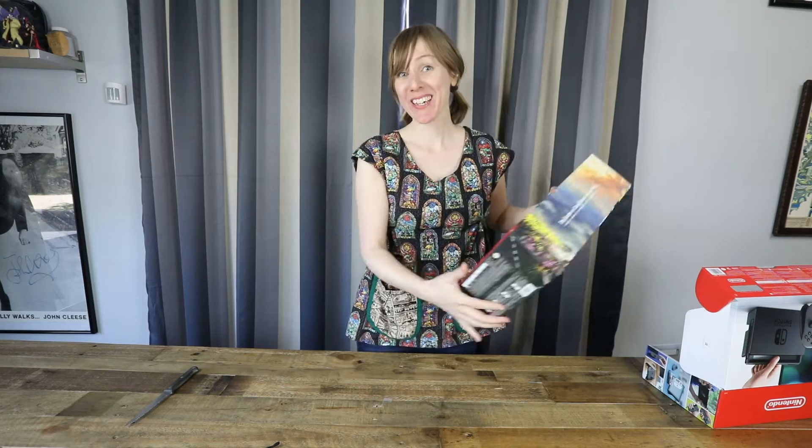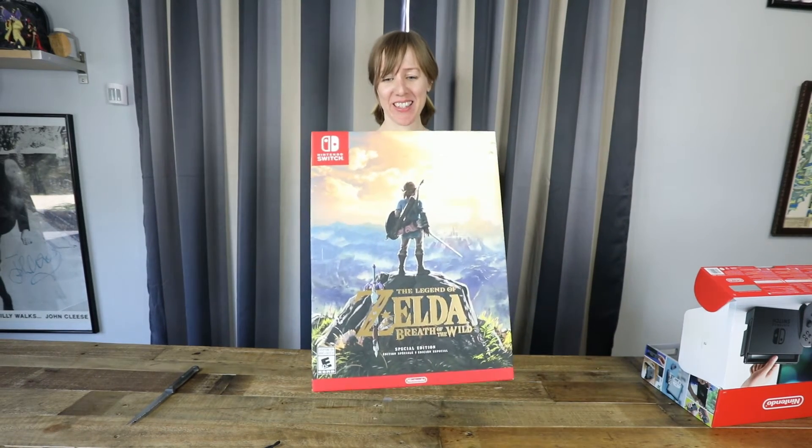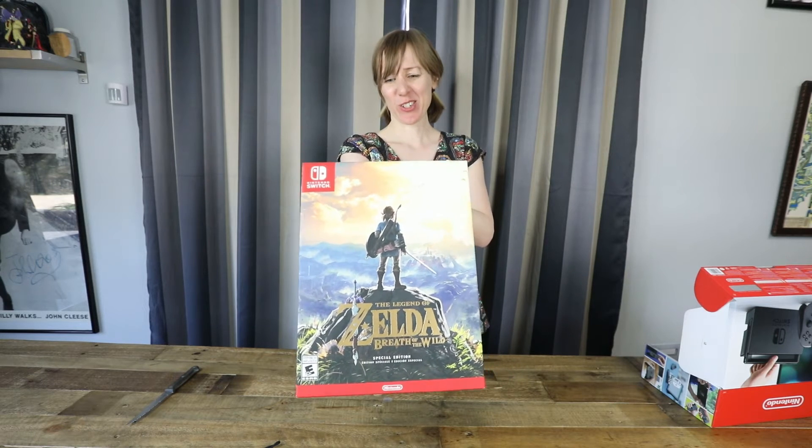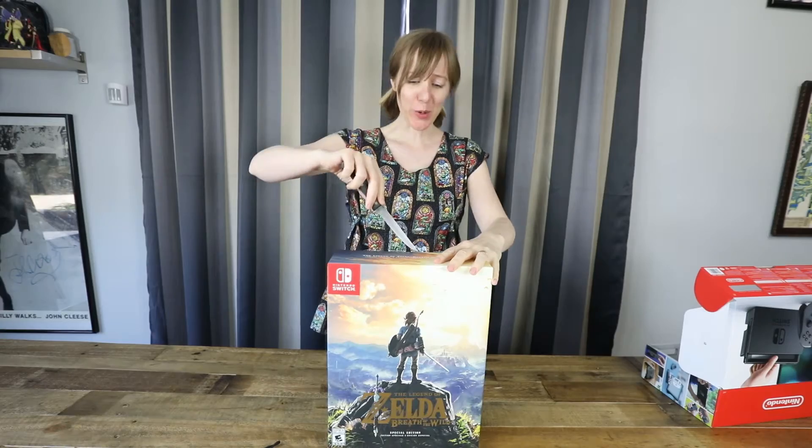The whole reason why I got the Switch in the first place — Zelda. I got the special edition, because you know, because it's Zelda. So here we go.